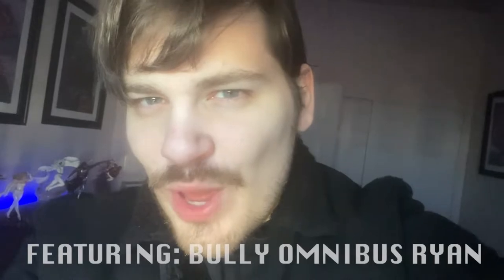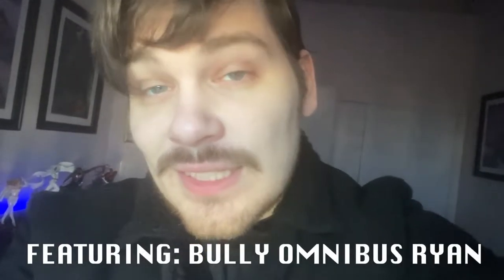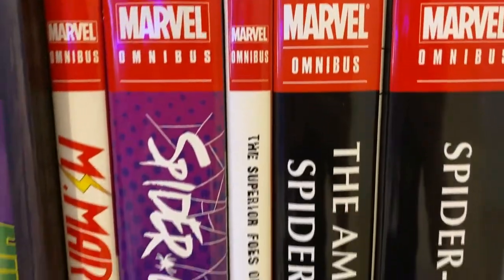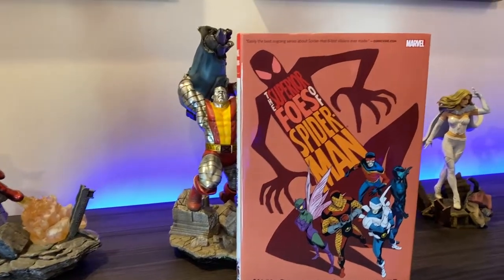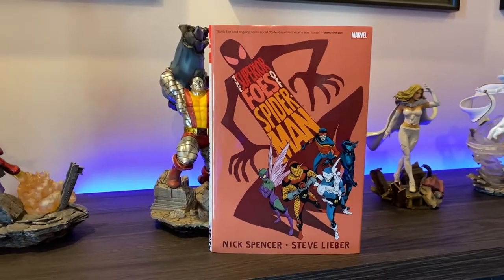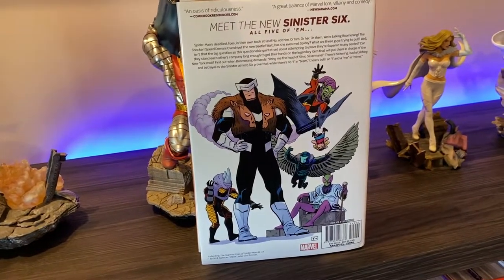That's right my friends, it is Spider-Man week and so in honor of that we're gonna have Spider-Man content all week. Today we're taking a look at the Superior Foes of Spider-Man omnibus in honor of all the villains that are gonna be in No Way Home. So without further ado, let's take a look at the book. As always, here is the spine of the book — a very slim, hardly-an-omnibus type omnibus. Here's the cover with the very scary, very notable five Spider-Man villains featured on the cover. Here's the back of the book: meet the new Sinister Six.